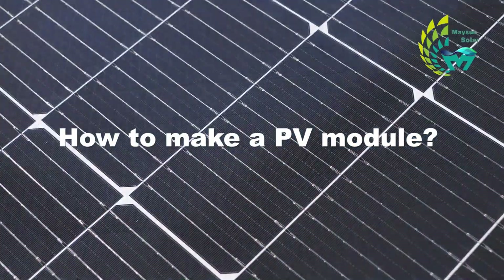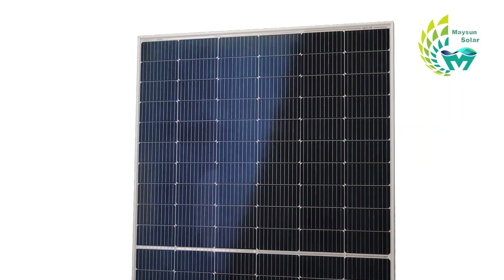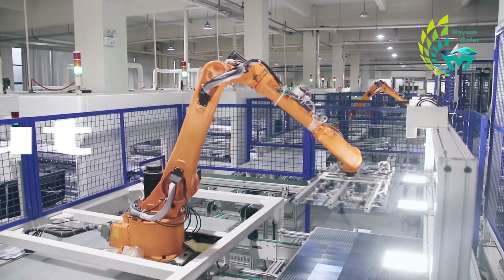How to make a PV module? Welcome to my channel. Today, we will bring you the third step of the manufacturing process: layout.